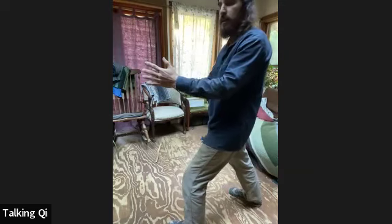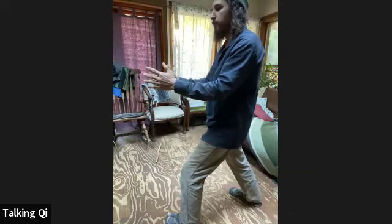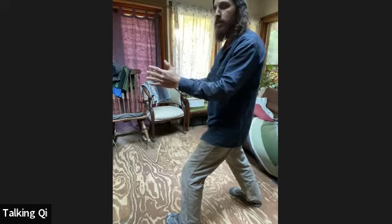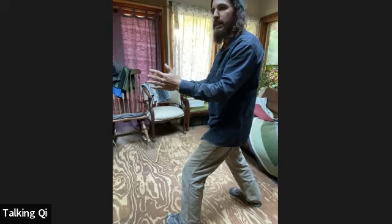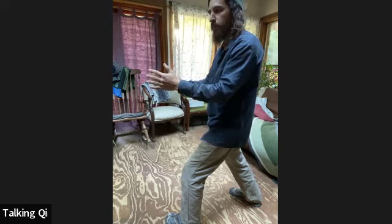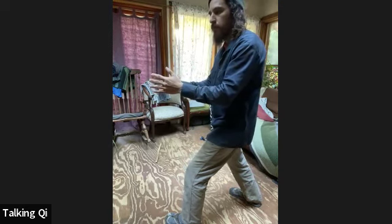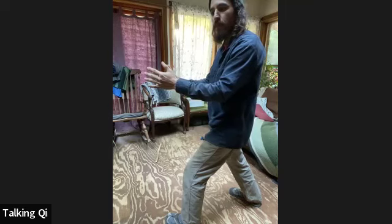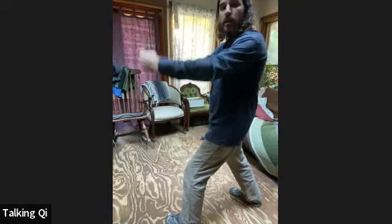We're starting the internal cultivation and internal movement in the dantian. Start really small in the abdomen, placing the mind at the center of the abdomen as best you can, then connecting that feeling to a sense of movement in the physical tissues. You can do this by rolling the spine and abdomen a little bit, beginning to build that circular motion that will connect us to the large spiral.